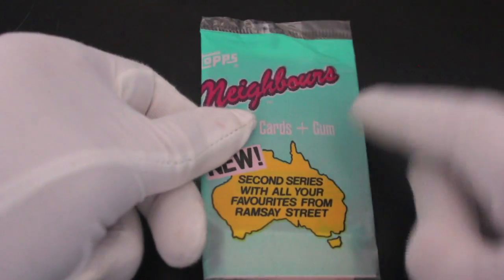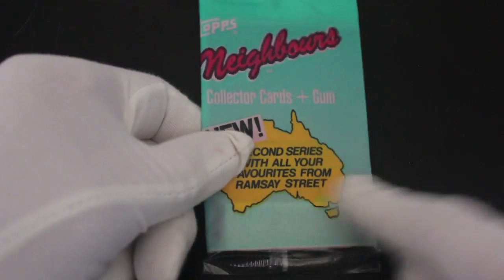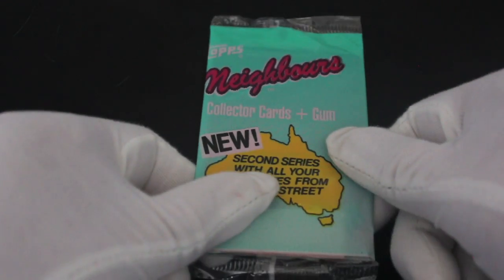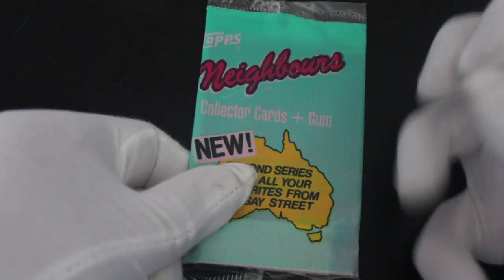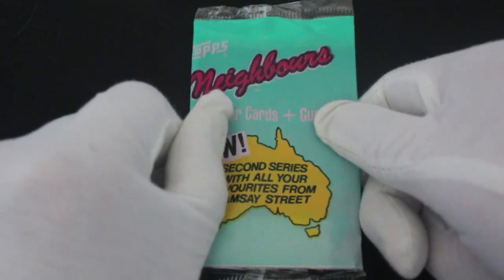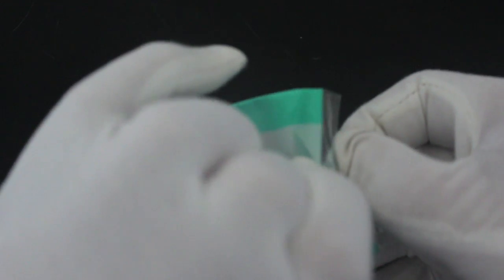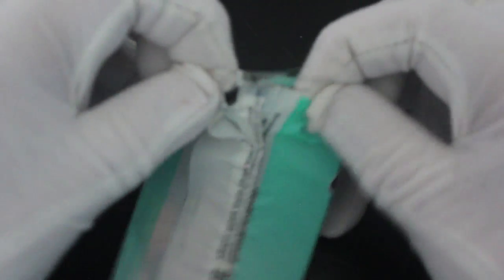Hello, it's me Trading Card Tony with another pack. Today we've got Topps Neighbours — now this is the second series. A long time ago on this channel we got our filthy mitts on a pack of Neighbours Series One, so I'm delighted to be able to open a second pack of these after so long. Let's see what we get — Mrs. Mangel is always the question when you're dealing with Neighbours.